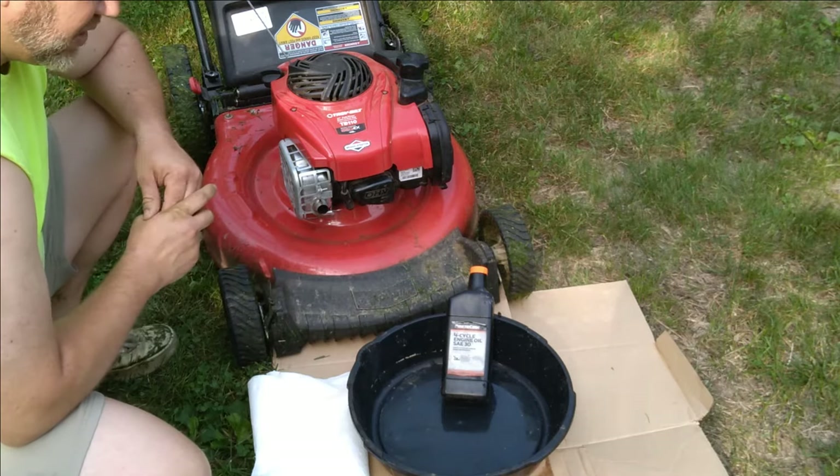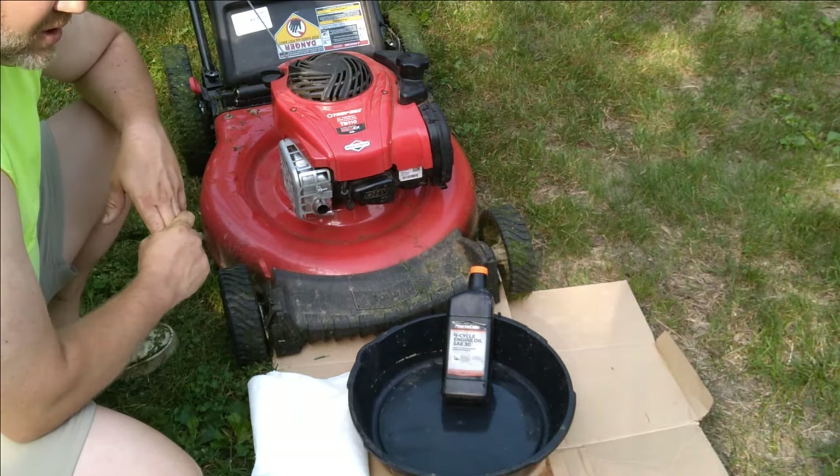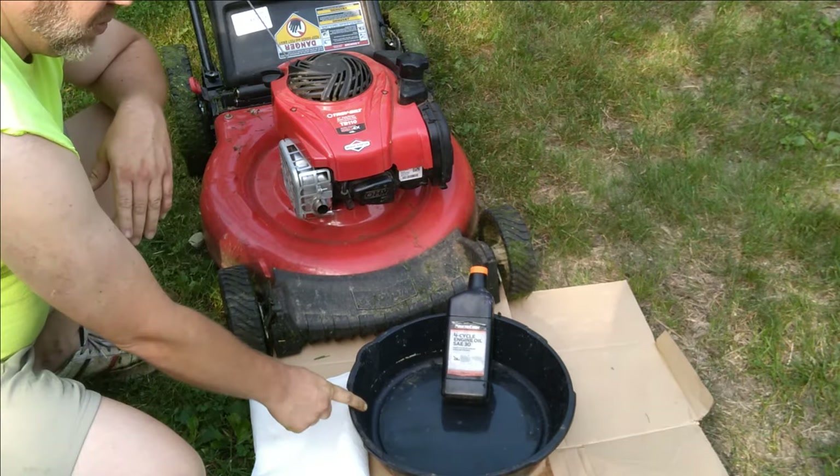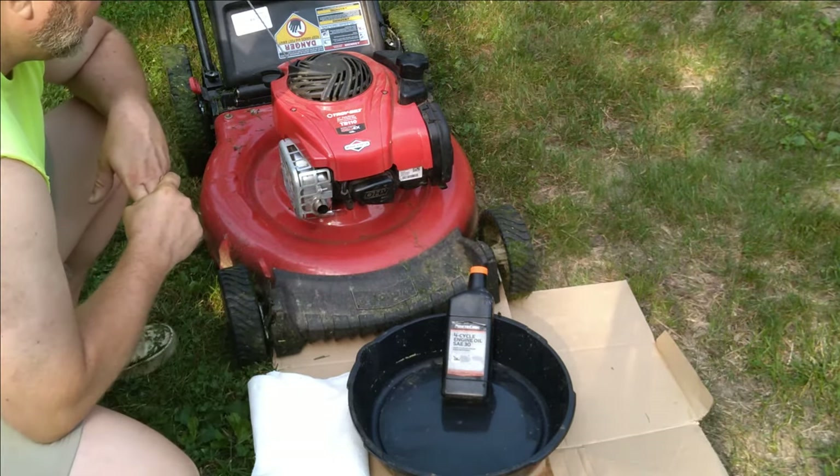It's recommended to use a 4-cycle engine oil SAE 30 — there's a picture of a lawnmower on it. You're going to need 15 ounces of that, an oil pan, cardboard, and paper towels if you have any mess.